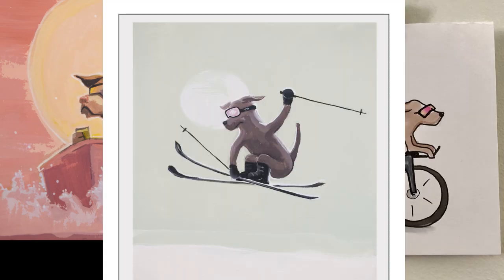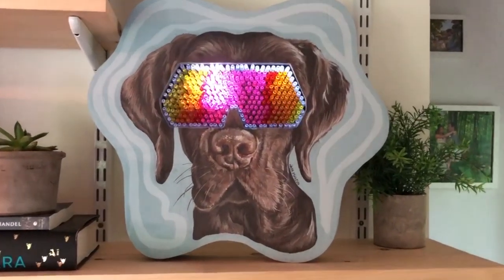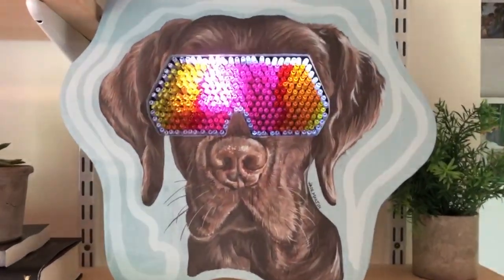Painting my dog wearing sunglasses or ski goggles is one of my favorite things, but I hadn't yet done one where the glasses light up, so I'm going to show you in this video how I made this piece.